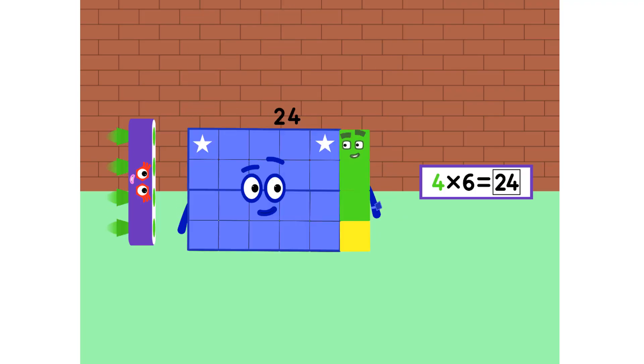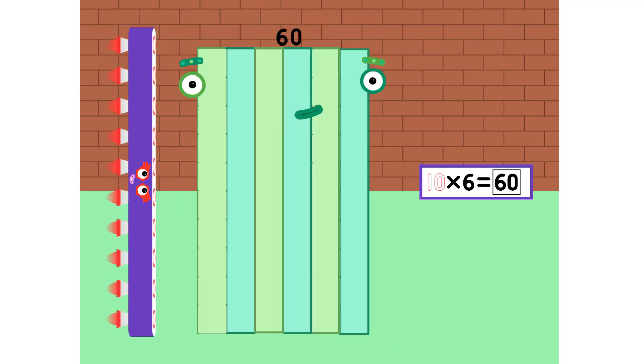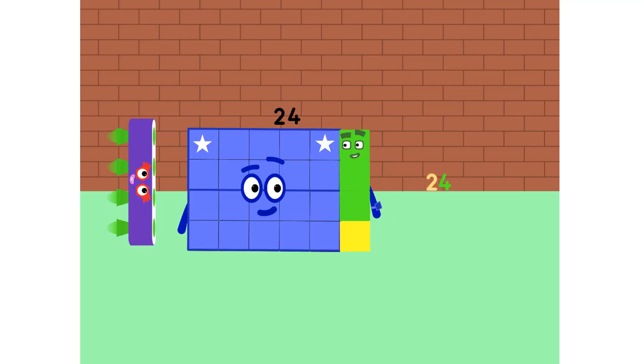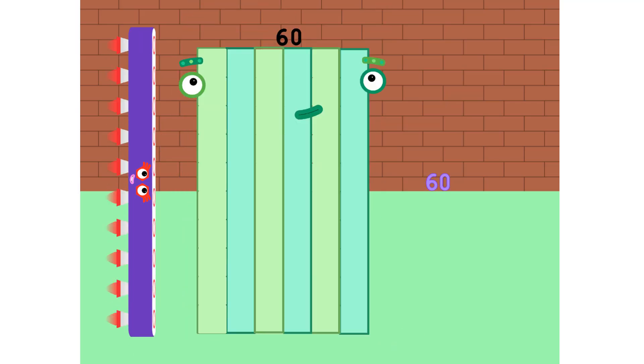12, 18, 24 and 30, 36, 42, 48, 54 and 60. 6, 12, 18, 24 and 30, 36, 42, 48, 54 and 60.